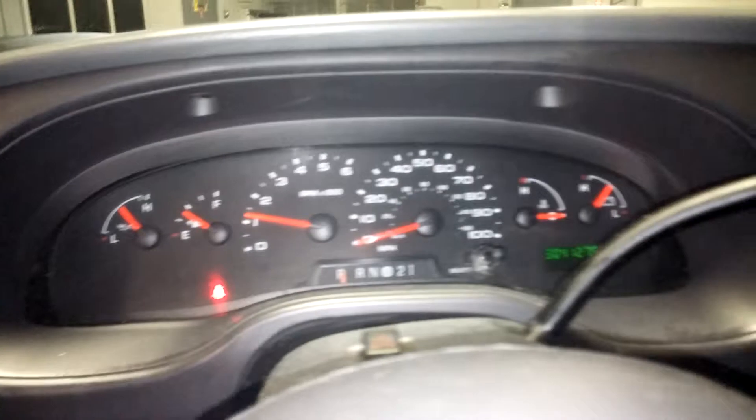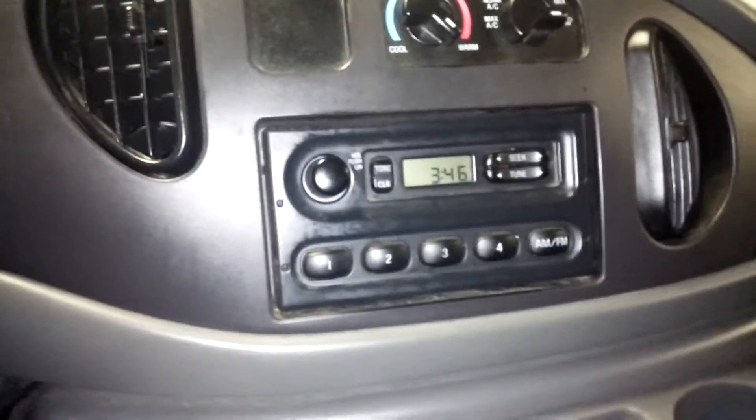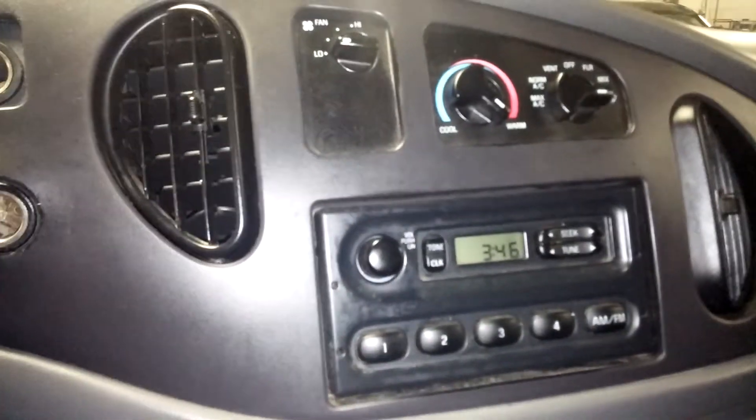There you are — there are no warning lights on. It reads 304,127 miles. You have your standard dash, AM/FM stereo, and the AC controls up there as well.